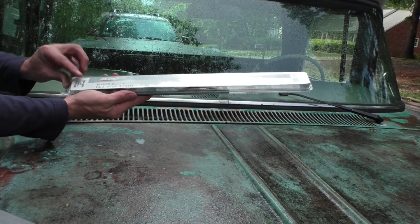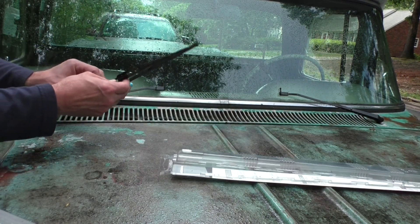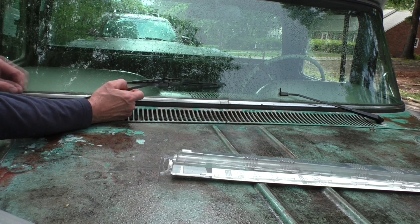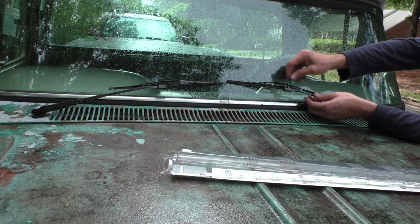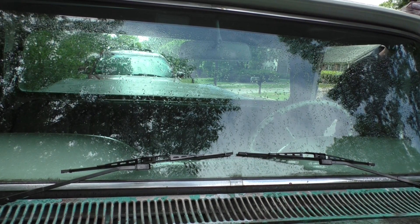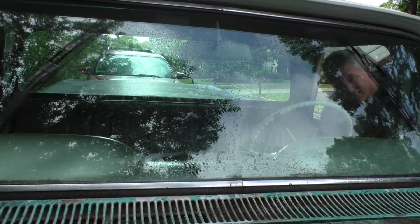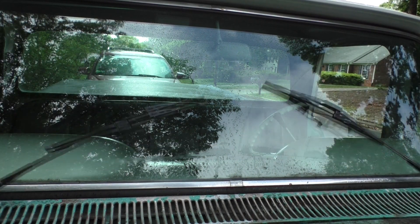Got some 13-inch wiper blades - they're AC Delco. Theoretically they should fit on here. The nice thing is they fit without any crazy adapters, and I don't think they're going to fall off. We got some convenient - or inconvenient - sprinkles. Let's see how they perform. It's about as good as it gets for 1962.